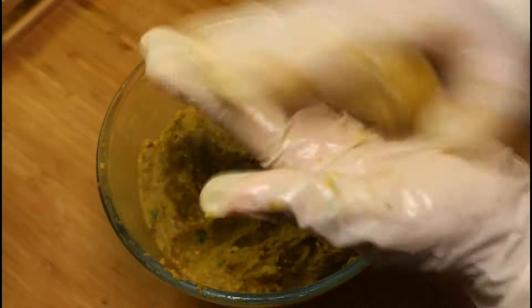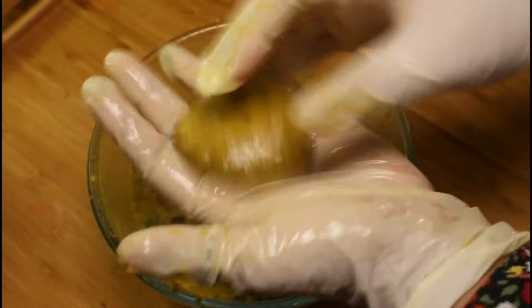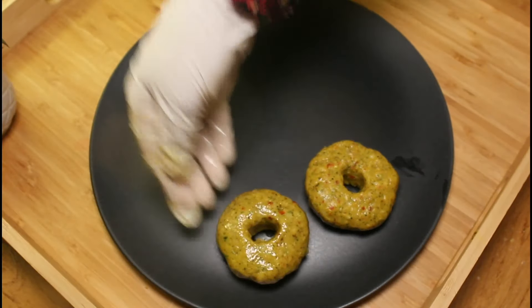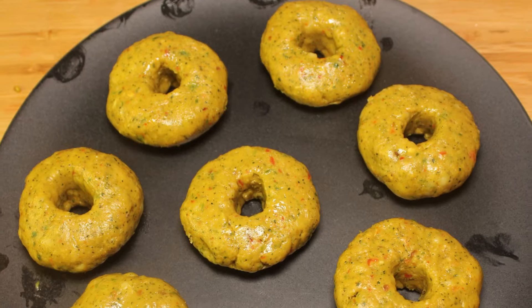Repeat the same procedure for all donuts. Do not forget to refrigerate for at least 30 minutes before coating in the egg — this helps hold the shape easily.